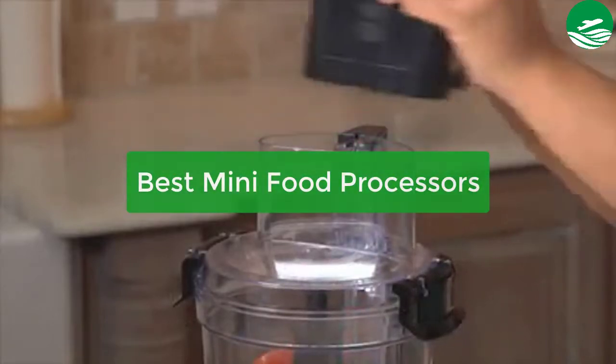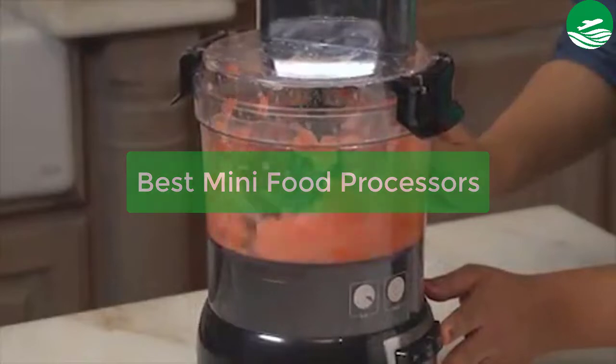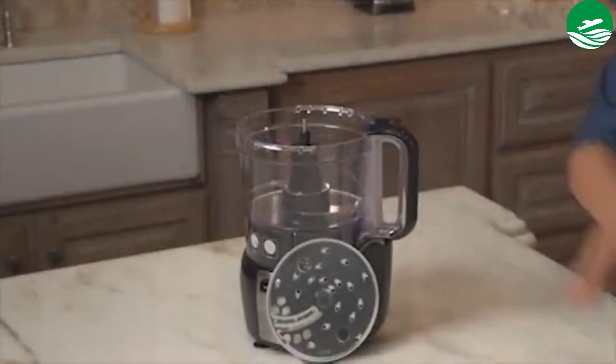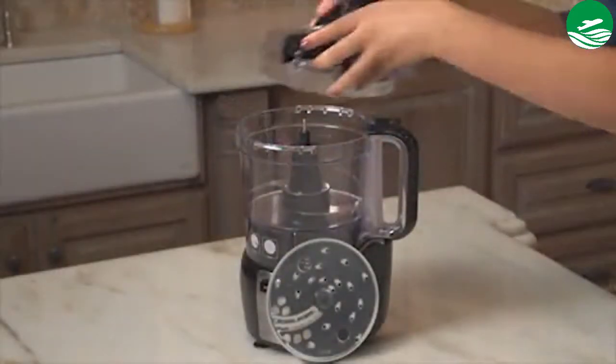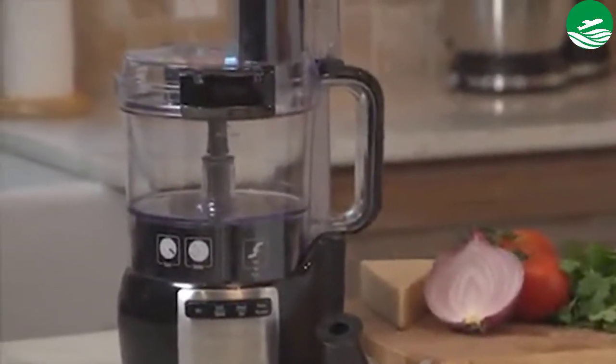Are you looking for the best mini food processor? In this video we have listed the top 5 best mini food processors on the market in our personal opinion. After performing our research based on their price, quality, durability, user opinion, customer feedback, and other related issues, we have chosen the products. So let's get started with the list.